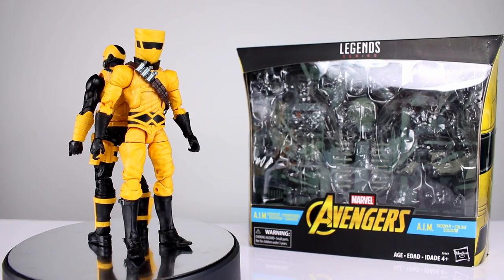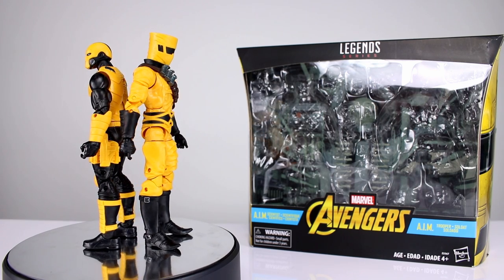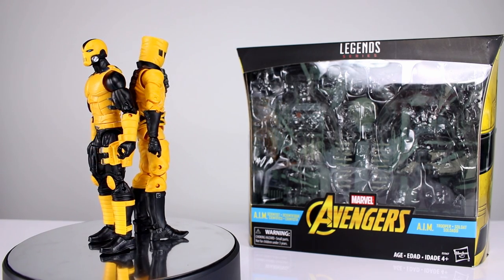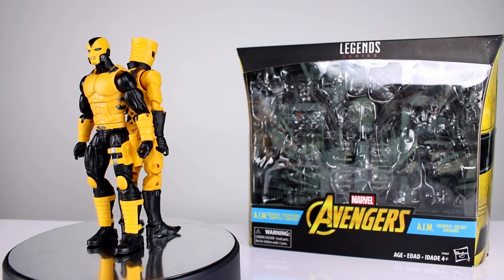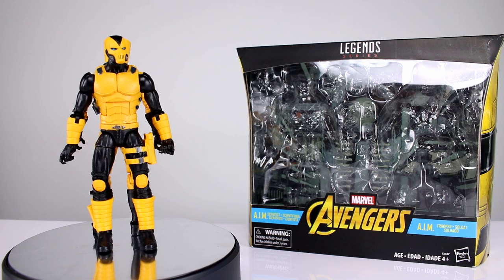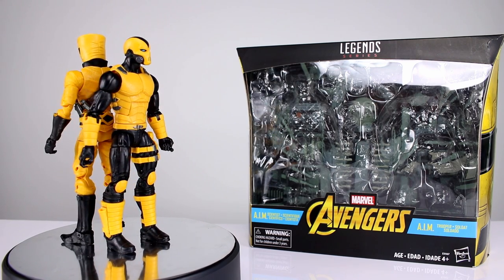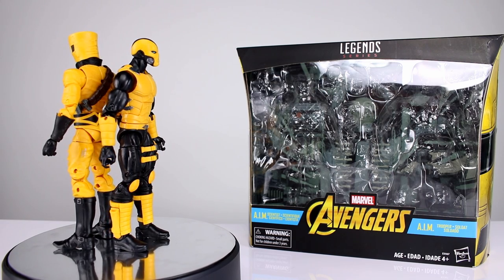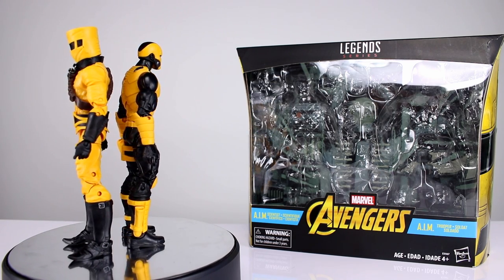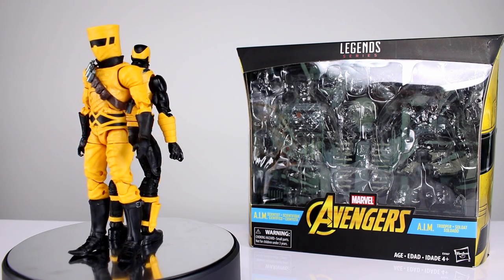Hey, what's up guys, this is Anthony from Anthony's Customs. For this review we are looking at the Marvel Legends AIM Scientist and Trooper 2-pack, which is the same concept as the old Hydra 2-pack — that was a really solid release. This one isn't quite as good, I think, but it's still pretty solid. Most people are going to be pretty excited to be able to more easily army build these guys, though it's mostly just repainted stuff, and some of it works and some of it doesn't.